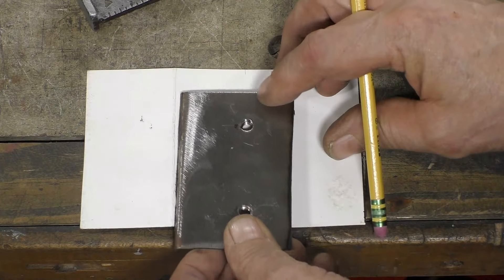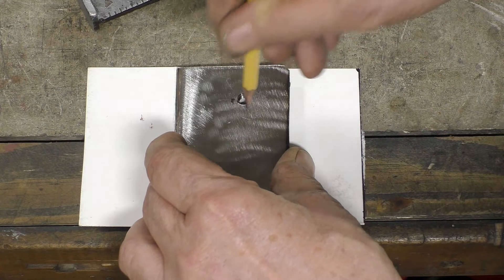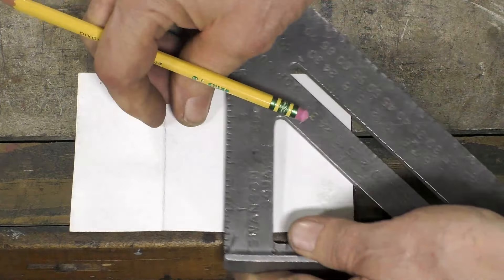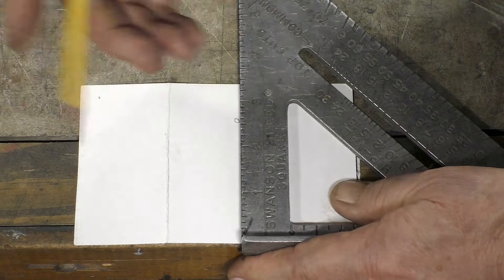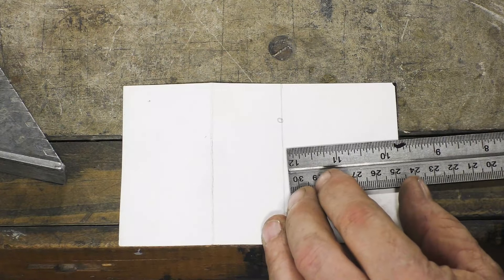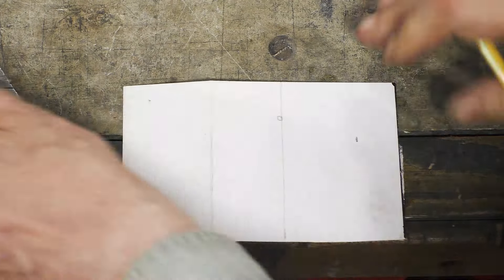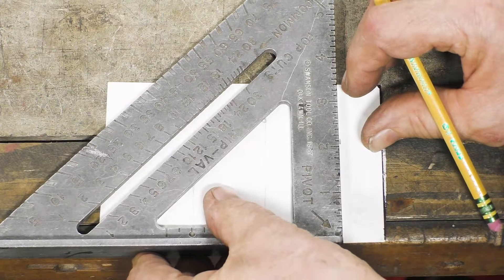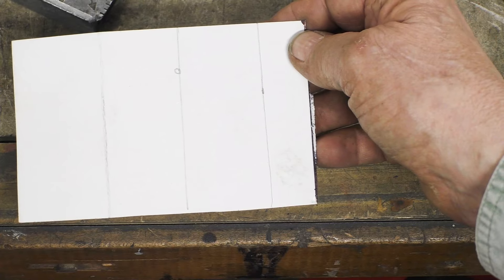This is the center line of our old bolt holes, and we want to be an inch and a half to the right of that — so that's right here. If we make this the center line of our mounting bolt holes, that'll move the pedal over an inch and a half.